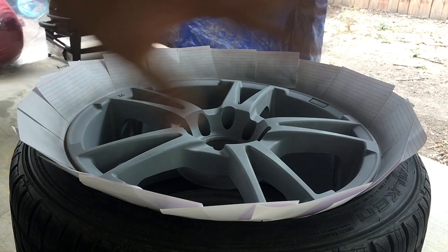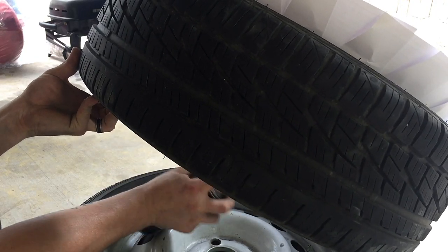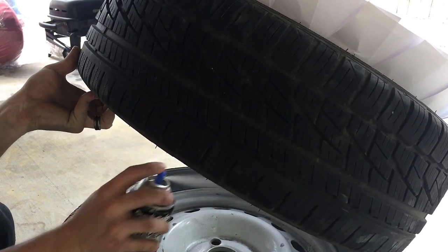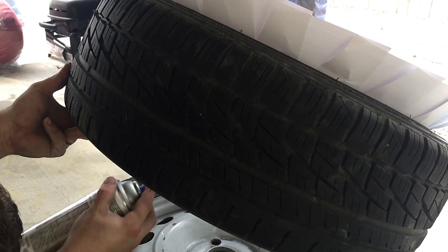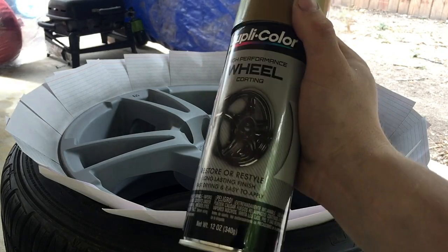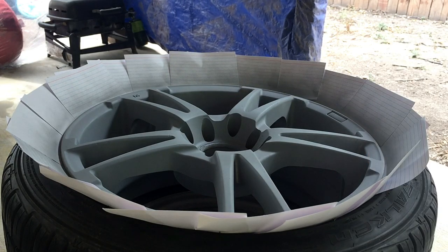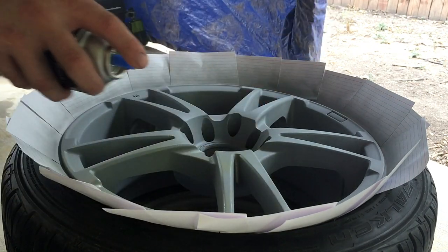Now we've got the primer on the face of it done. I'm going to have to tilt it on its side to get the rest of the inside. Now we wait about five minutes because this is fast-drying primer, and then we can shoot the base coat. Here's the base coat - it's gold, it's the closest I could find to bronze, and I think it'll look really good. This has been drying for about five minutes, so now we'll go ahead and paint this on. Make sure to shake the cans very well.